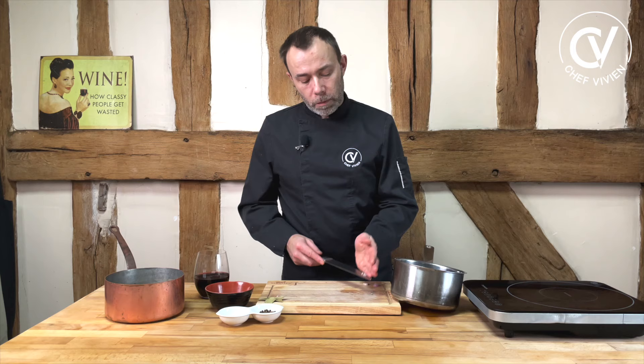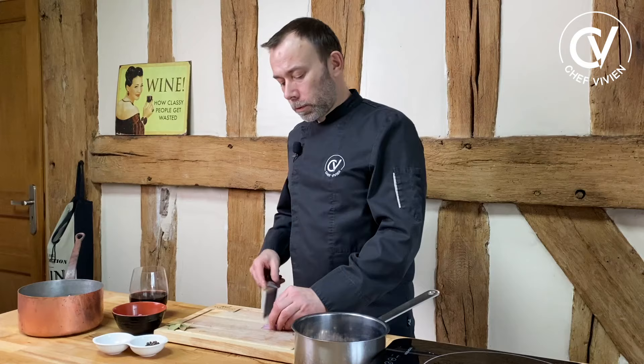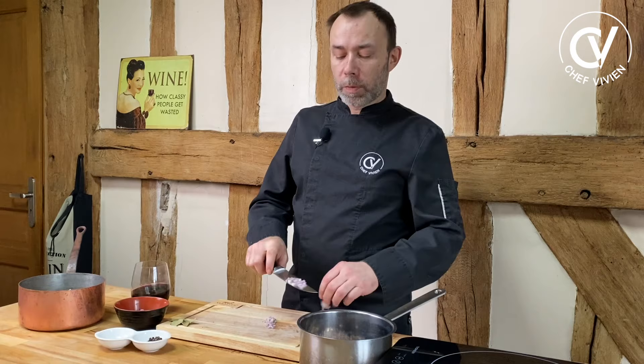Now we will do a recipe for around eight portions. With shallots you need to count around five grams per person, so it's 40 grams of shallots — which is usually two big ones or four little ones.